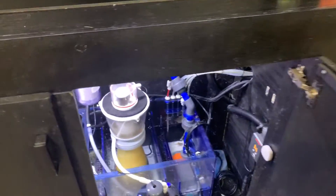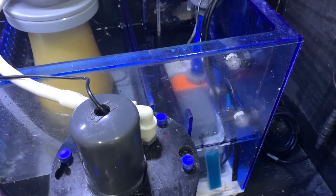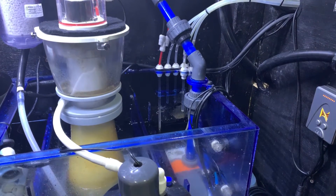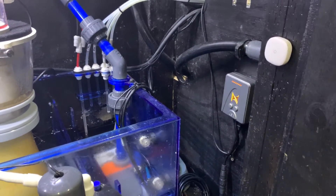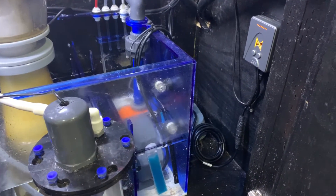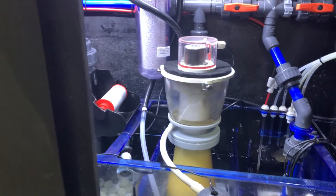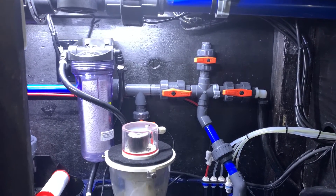A couple of upgrades that I did — I replaced my Vectra pump with a Neptune Core pump, as you can see right there. I decided to go everything Neptune just for ease of control and ease of programming. I did like the Vectra, it was working just fine for me, but now I have full control of the Neptune. I removed some piping and some wiring to clean up the piping up here.